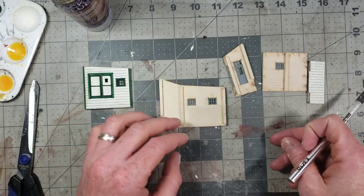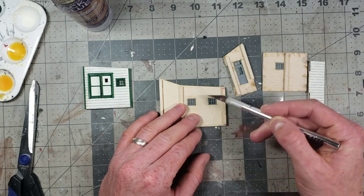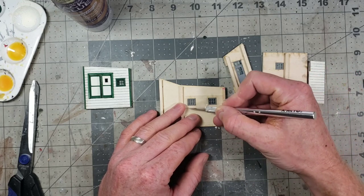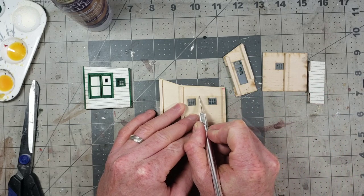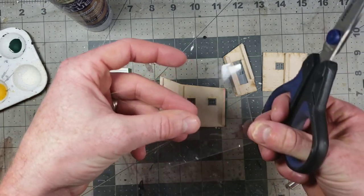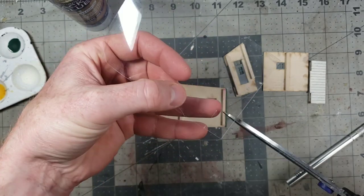The idea behind this is I want the acetate to cover about an eighth of an inch above and below each side of the window, so total about a quarter inch larger. I don't measure much, I do it by eye. I just put a little mark here and a little mark here where I want to cut my acetate, which is just a little bit larger. Then I get a pair of scissors and simply make two easy cuts.